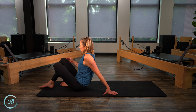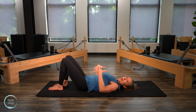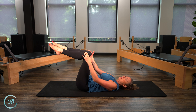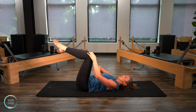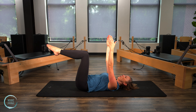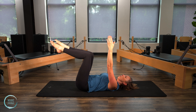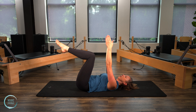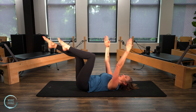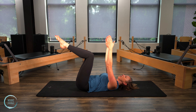We're gonna do what's called dead bug — promise you it probably won't feel like a dead bug, but it's gonna be a nice way to activate those abdominals. Bring those legs into tabletop position. Make sure the back of the ribs are pulling down — that might require you to put a pillow behind your head. Arms are reaching up towards the sky. Now we're gonna send that left leg forward, right arm is gonna come back by your head, and then bring it back into center. Switch sides: left arm back, right leg forward. We're doing that without arching the back, keeping that connection in that front body, ribs to hips.